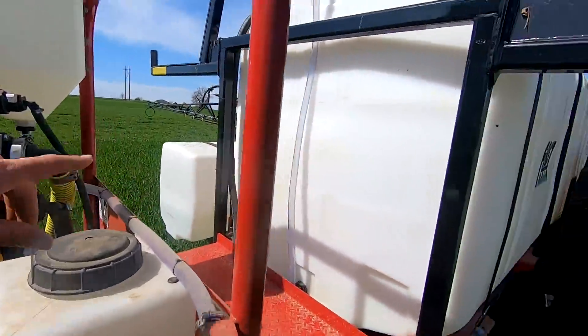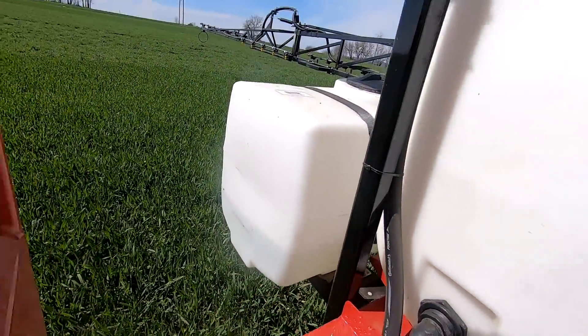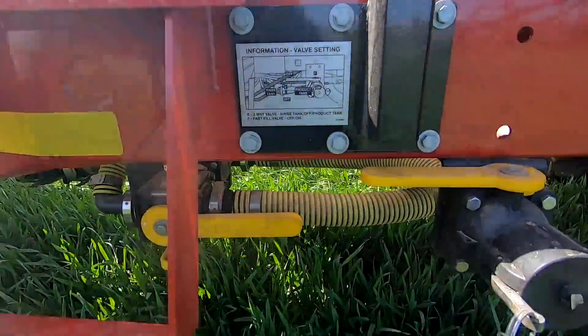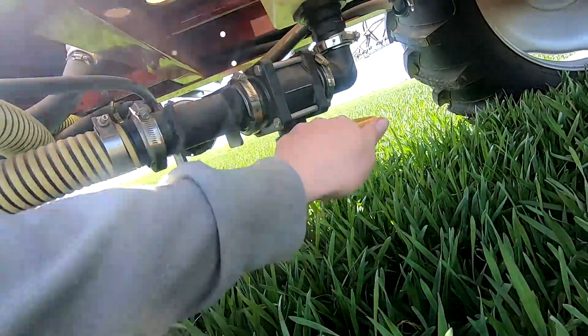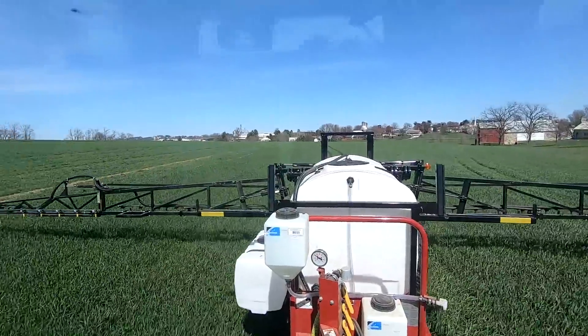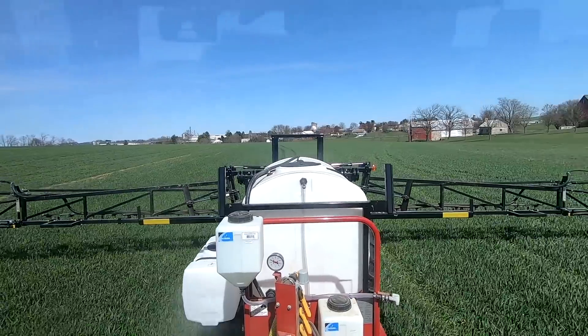Now I'm just going to run some clean water through the booms to clean the pump out. That's the wash tank there - we have clean water in there, just got to open up a couple valves and run that water through the booms. Just wanted to rinse those nozzles out a little bit since we're not going to be using them for a while.